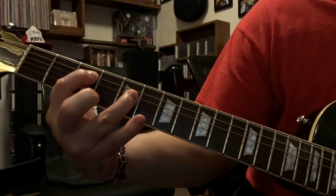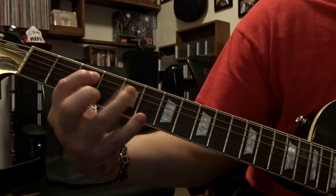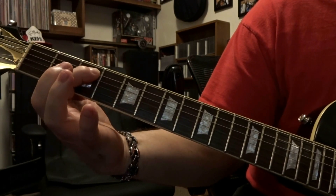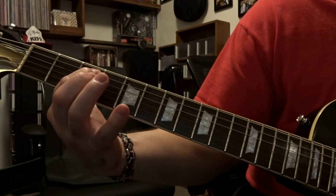Then we're going to come back over to the 4th string on the 5th fret, pick that once. Come back to that fretted 5th string on the 3rd fret, picked once. So that's the very first part of the intro.